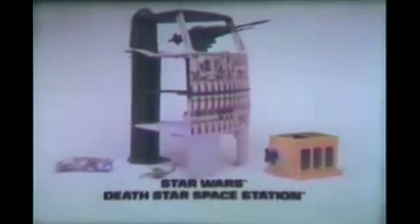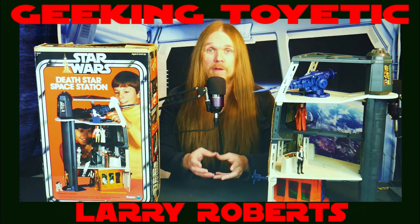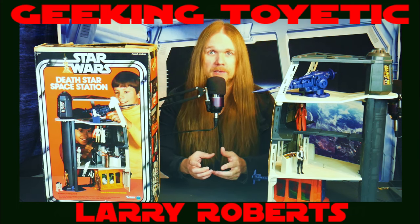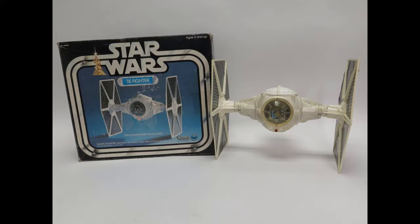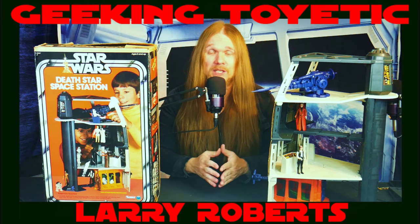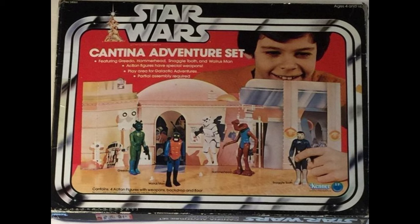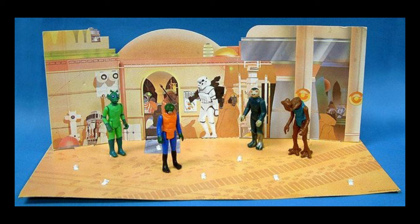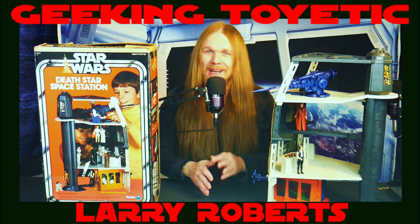The Death Star play set was really the first real play set released for the three-and-three-quarter inch Kenner figures. It was released that year along with the X-Wing, the TIE Fighter, the Land Speeder, the JCPenney's exclusive Sonic Controlled Land Speeder, and last but not least, Sears put out a very desirable and hard-to-get Cantina Adventure play set that came with the blue Snaggle Tooth — but we're talking about that on another video.